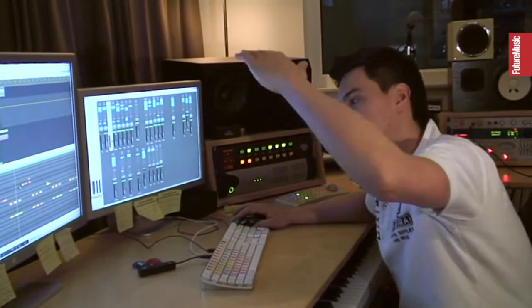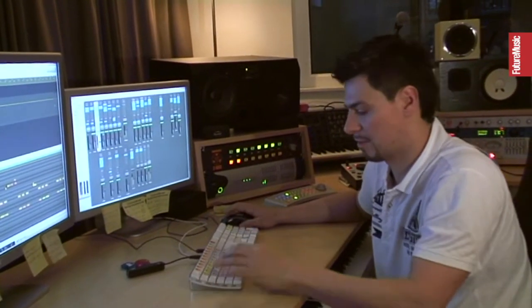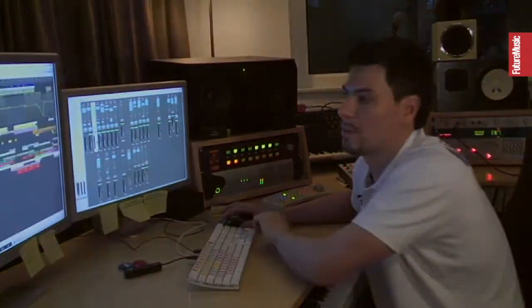Much more room to crank it up in volume — and that's pretty much the drum section.